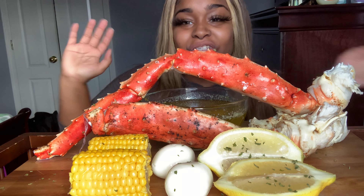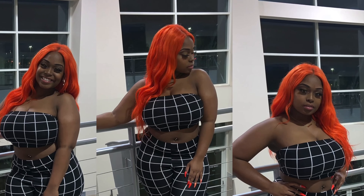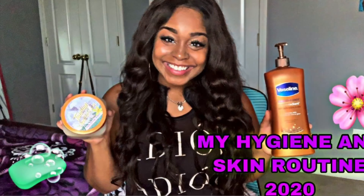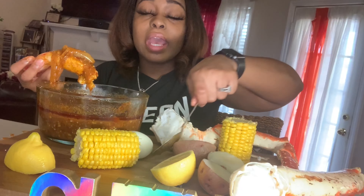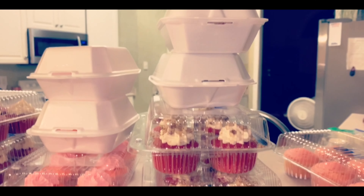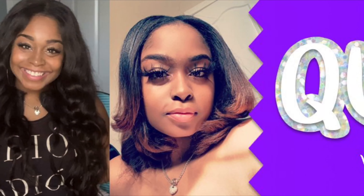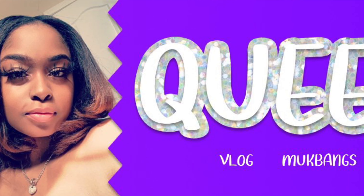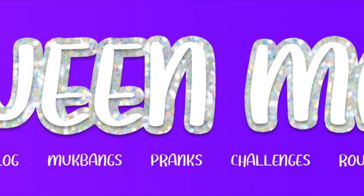What's up YouTube! Your girl is back with another video!